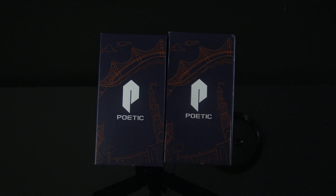What up y'all, it's your man Wayne Train back with another joint. Today I got a couple of cases here from Poetic for the OnePlus 7 Pro. Let's get it.